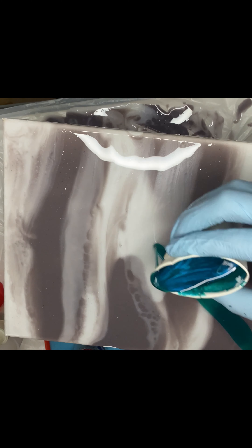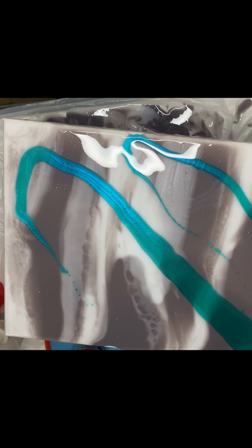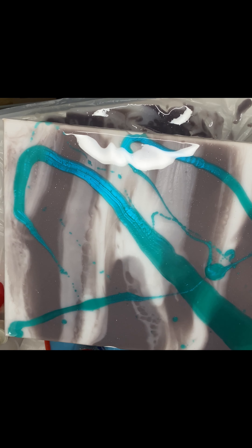Once I was satisfied with the base, I started adding my blue. I was originally going to do just one stripe of blue, but then I realized the blue looked really pretty against the gray and white, so I added more stripes of the blue color.